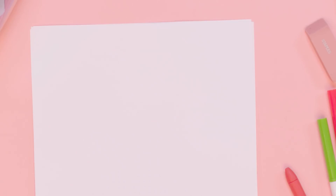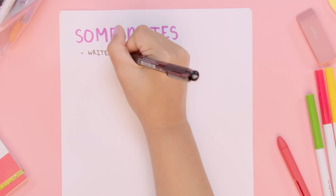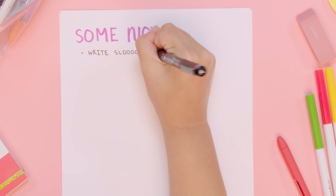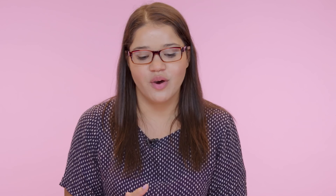Just some notes for review. Write slowly. It is so important that you write slowly because if you speed through your letters and your sentences, you are definitely going to revert back to writing how you used to write. So don't rush — just take your time and get your letters right.